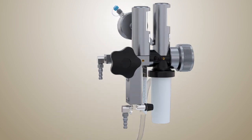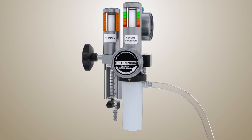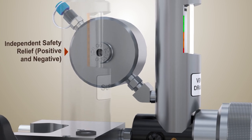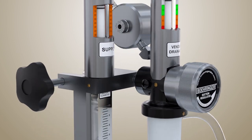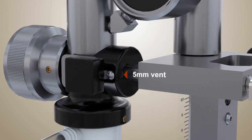A hard-mounted condensation trap also prevents fluid from kinking the tubing or returning to the reservoir. The Behringer VAVD is equipped with both positive and negative independent safety reliefs. It also allows the circuit to quickly vent back to atmosphere via dedicated 5 mm vents.